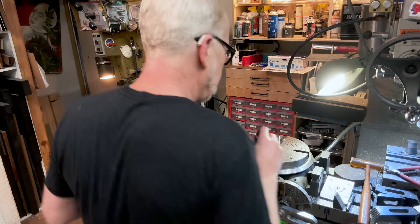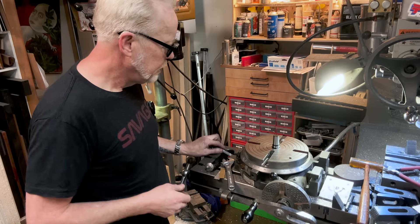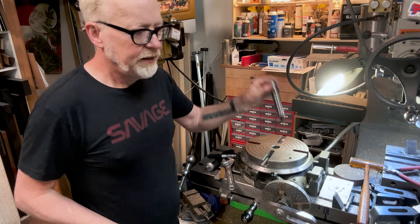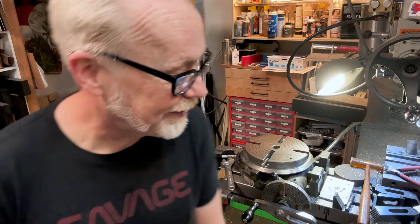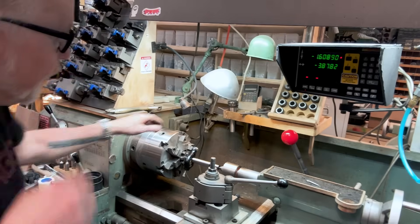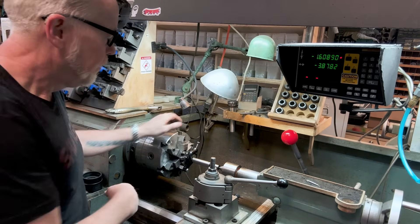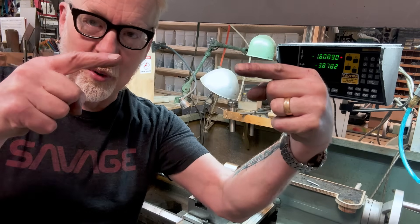First and foremost, we're going to mark this and then get it set up. This is a lathe dog. Right now my spindle is turning between two pointed centers.